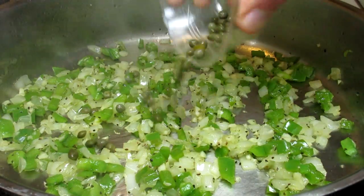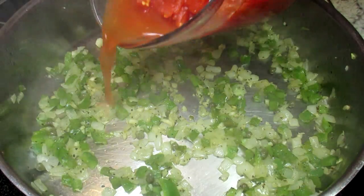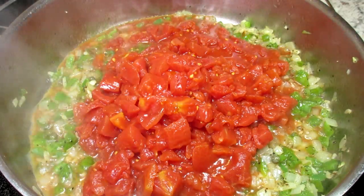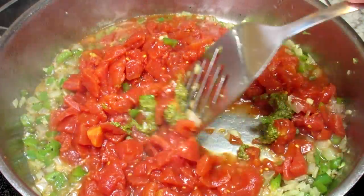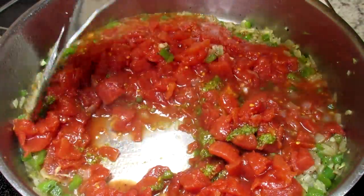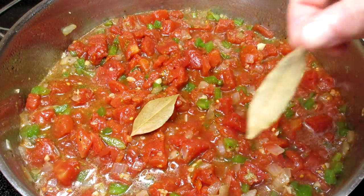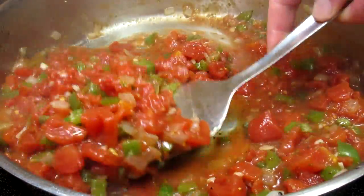Adding in some capers, cooking and stirring for another minute. In goes a large can of diced tomatoes and a good spoonful of basil pesto, stirring well. This is really starting to smell good. Also adding in a couple bay leaves for some more flavor. Bringing this up to a simmer and cooking for another five minutes.